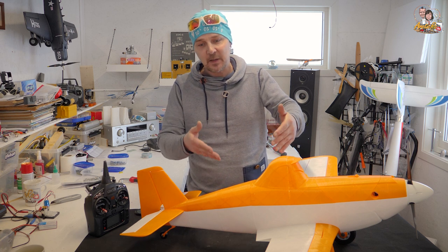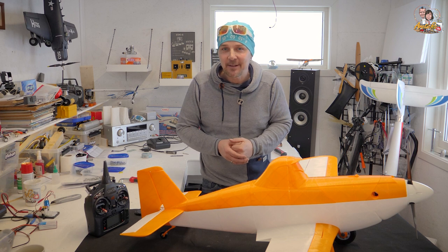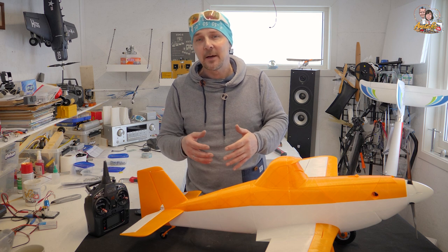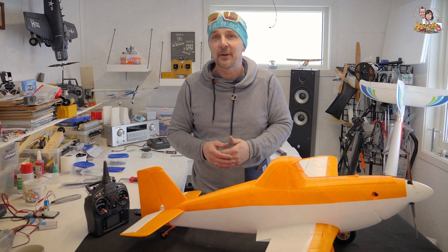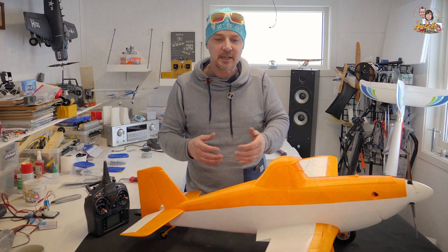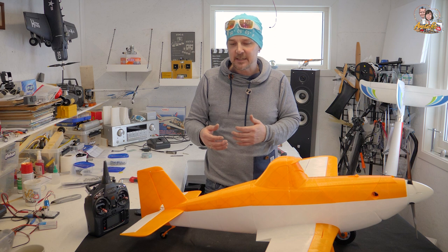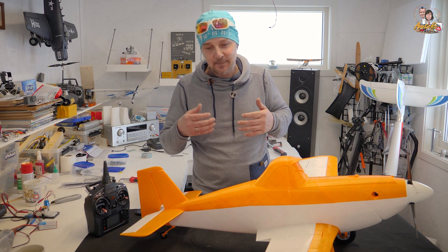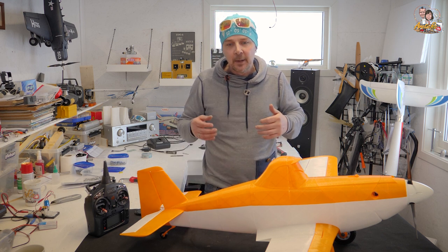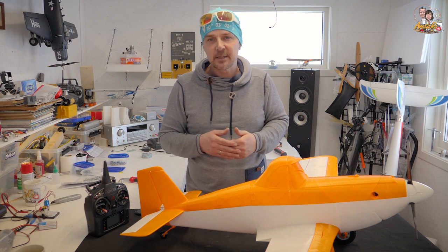3D Lab Print sells the print files for this plane. We are not sponsored by them, but we thought we'd do a video anyway. We had so many problems during the prints and during the build. Perhaps it's me, or perhaps it's the way things are printed — most likely the last one. There are so many printers on the market, some good, some bad, and some in between.